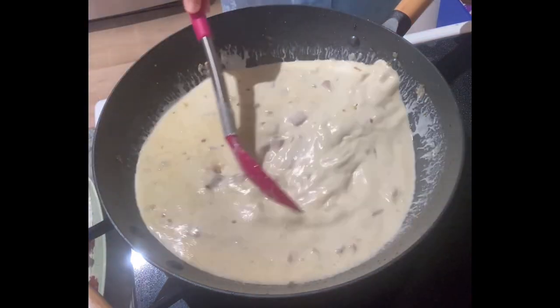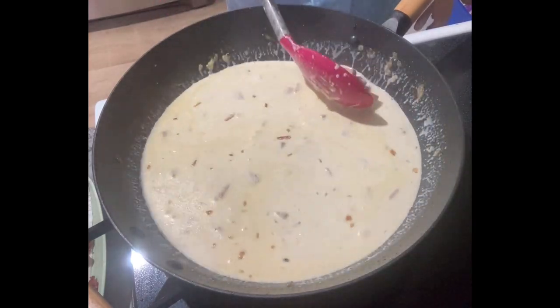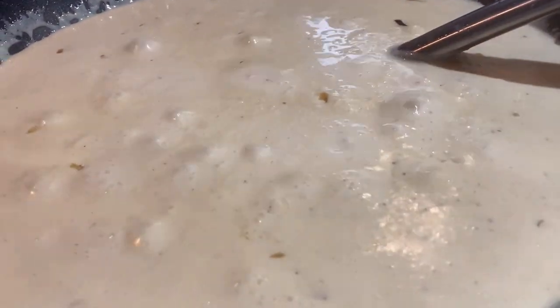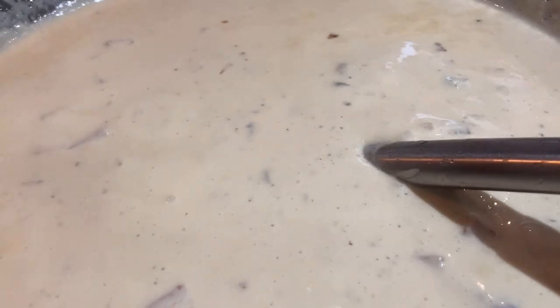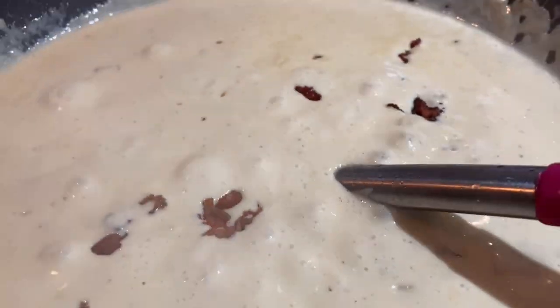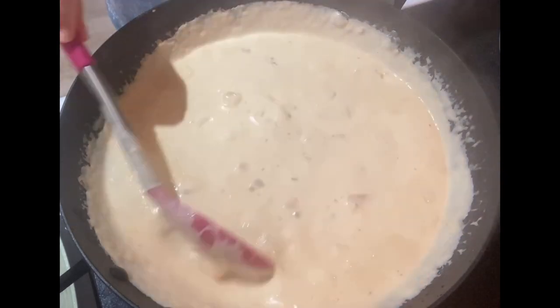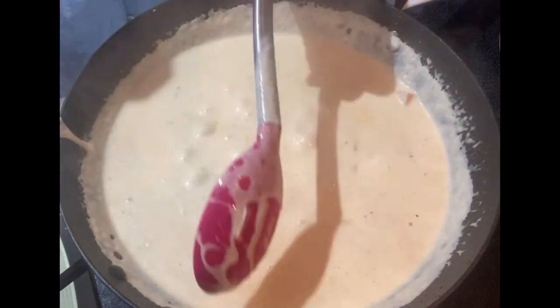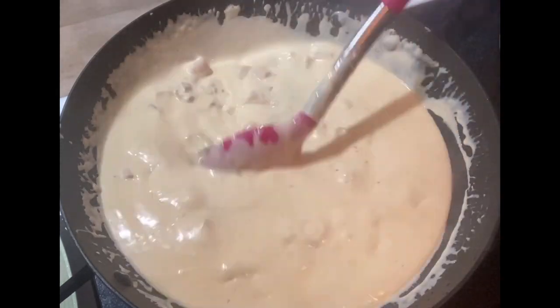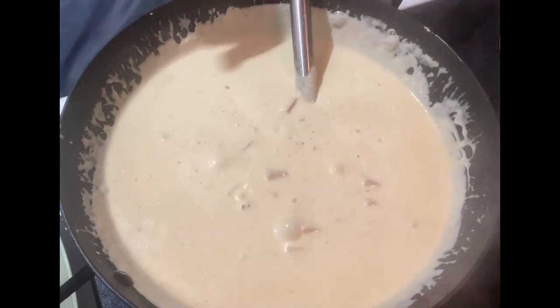Cook the sauce on a slow fire and keep on stirring until our creamy sauce thickens. So, it's done. Add the sauce and it's now ready.